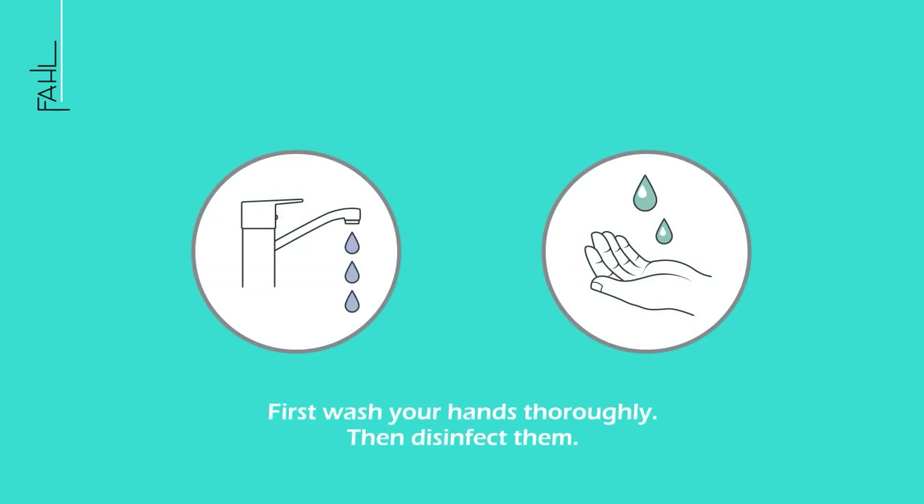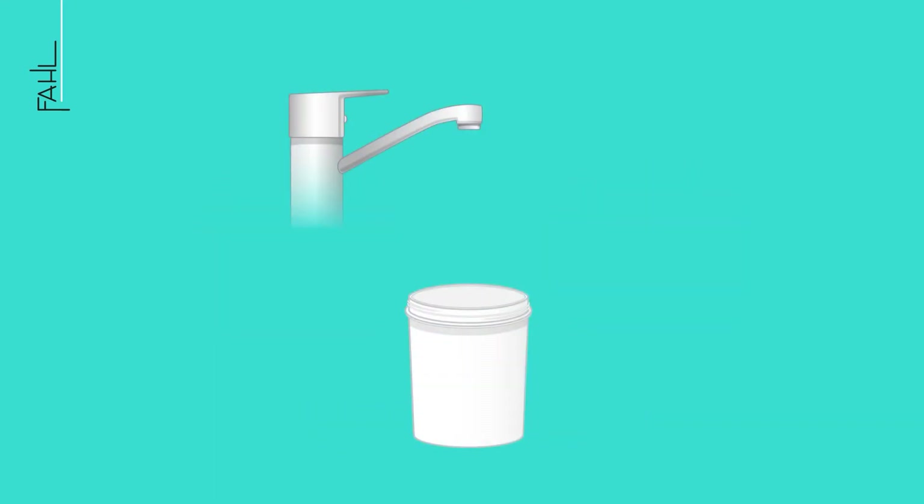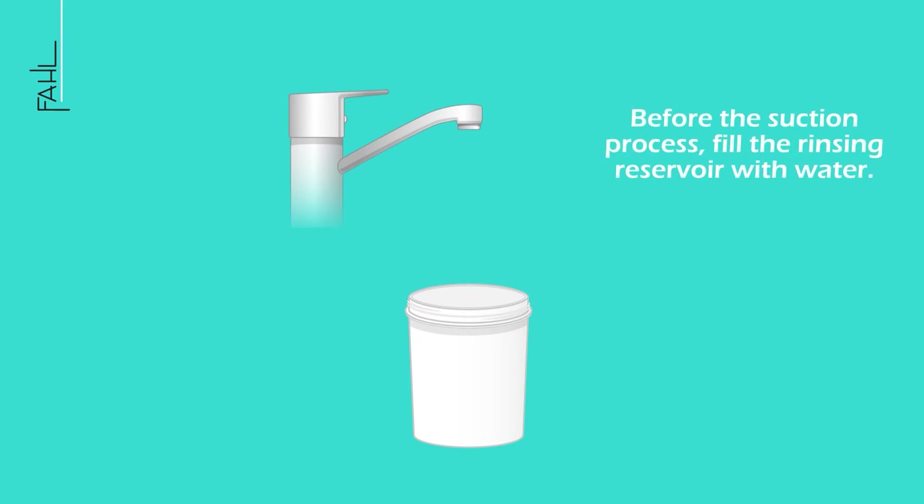Wash and disinfect your hands thoroughly. After the suction process, fill the rinsing reservoir with water.